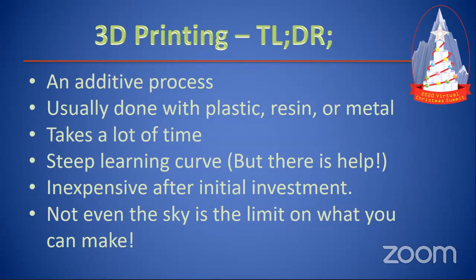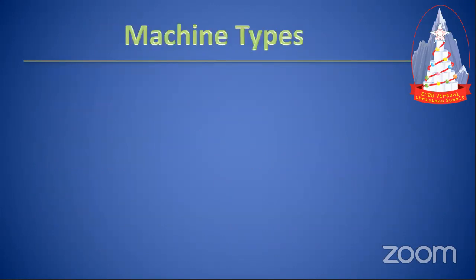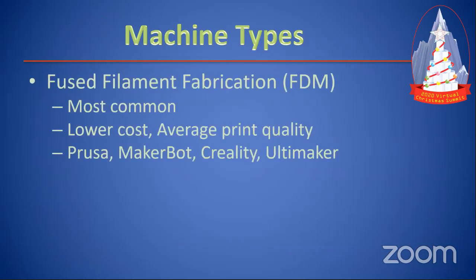So let's look at what kinds of 3D printers are out there, because they're not all the same. FDM — Fused Filament Fabrication — is what most people use. This is the roll of filament that puts the plastic down on the print bed. It's the most common, it's the lowest cost, and print quality is kind of average. There are ways to make it better, and finishing techniques to make it look really nice. Names you'll see are Prusa, MakerBot, Creality — probably the cheapest printer you can find right now — and Ultimaker.